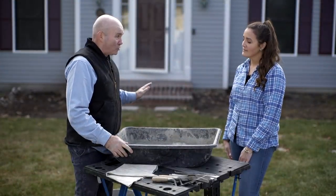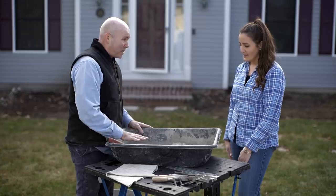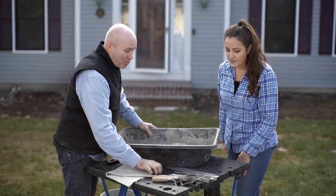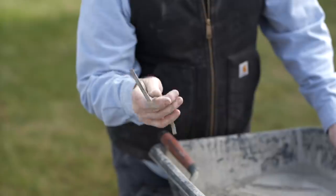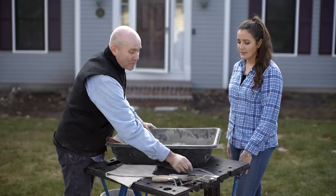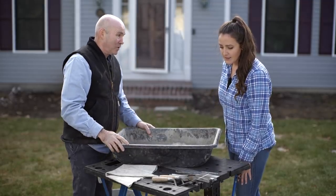Now that we've ground out all those joints, we're ready to mix our mortar. I've already put in the Type N — that's what we discussed, that's what we need. I have all my pointers right here. This right here is a flat joiner, and we're going to need this to press the mortar into the joints. We have different sizes just in case, because those joints do vary a little bit.